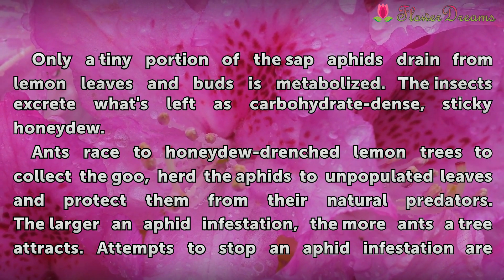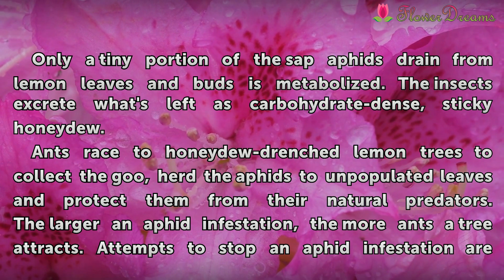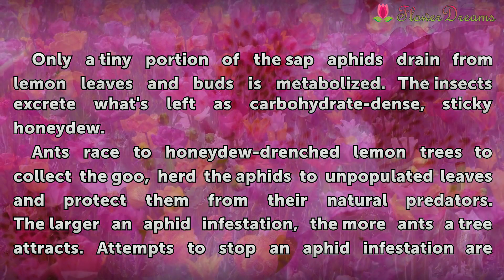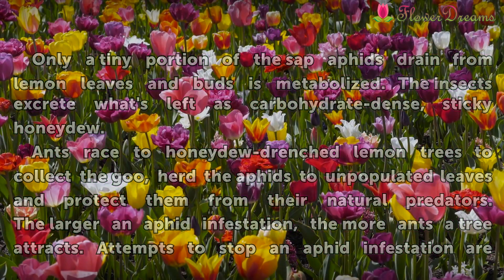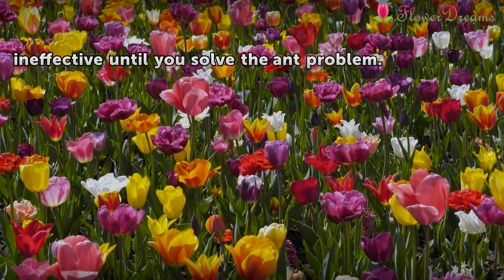Ants are drawn to honeydew-drenched lemon trees to collect the goo. They herd the aphids to unpopulated leaves and protect them from their natural predators. The larger an aphid infestation, the more ants a tree attracts. Attempts to stop an aphid infestation are ineffective until you solve the ant problem.